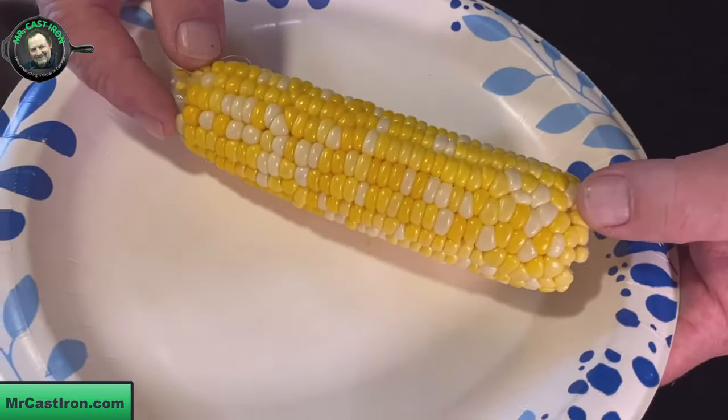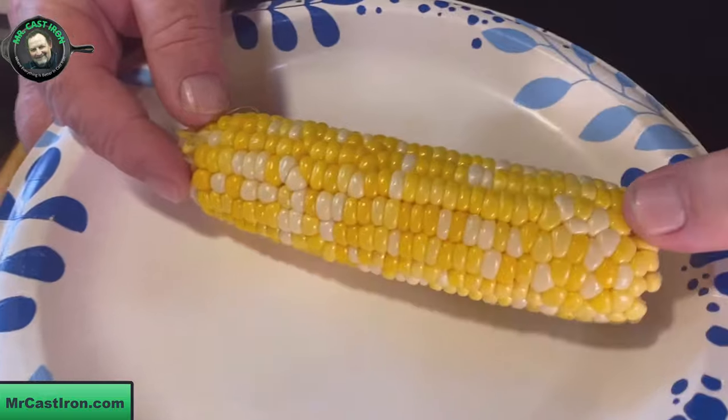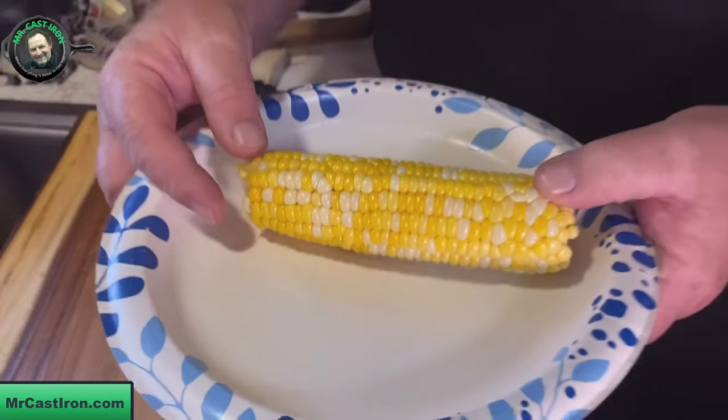Folks, that's exactly how you do this in two minutes — cooking sweet corn in the husk in the microwave, and it comes out perfectly clean. If you've ever done this before, leave me a comment below and let me know you've microwaved your sweet corn in the husk without shucking it or taking the silk off first. We'd appreciate it — it's Mr. and Mrs. Cast Iron, we'll see you again later. Bye bye!